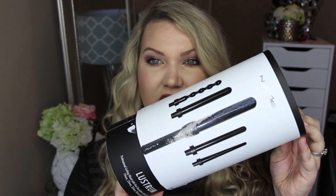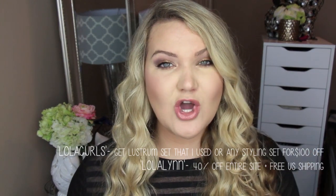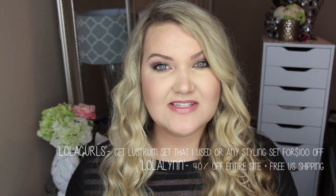Hi everyone, welcome back! Today I'm doing a get ready with me video, and I did include my hair because a lot of people have been asking how I get my really curly curls. I wanted to show you what I've been using — the Lustrum set from NuMe. They've offered me some amazing coupon codes that I'll leave down below. The code is Lola Curls and you get $100 off that styling set.